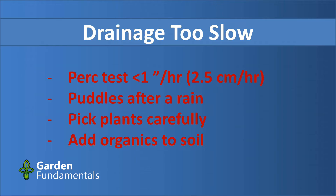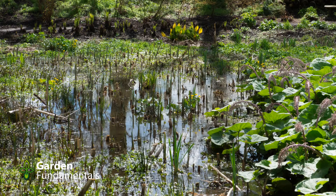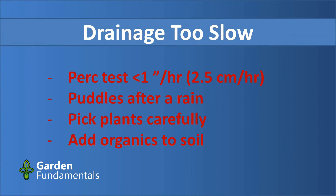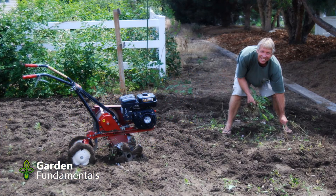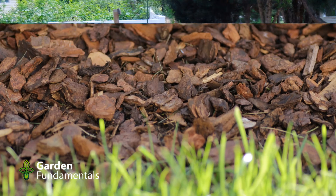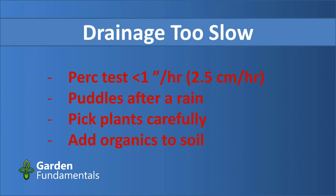For soil with poor drainage — a PERC value of less than 1 — after heavy rain you'll see lots of puddles and the soil stays wet for a long time. It's important to pick plants that like wetter conditions, as fussy plants wanting good drainage won't do well. You can also improve drainage by adding more organic material. If creating a new bed, mix it right into the soil. In an established bed, layer it on top as mulch — over time that organic matter will improve drainage by increasing soil aggregation.